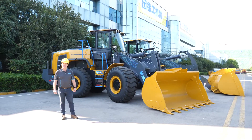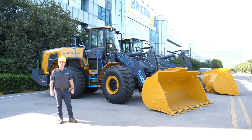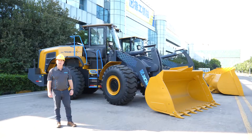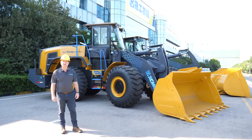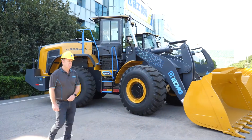G'day everybody, my name is Steve Leehu from XCMG Mining Equipment Australia. Welcome to XCMG's loader factory here in Shuzhou, China. Today we are walking you through the XC968 electric vehicle wheel loader. Come on, follow me.